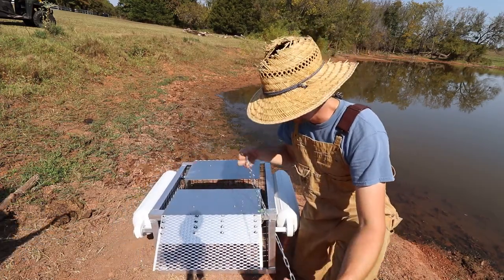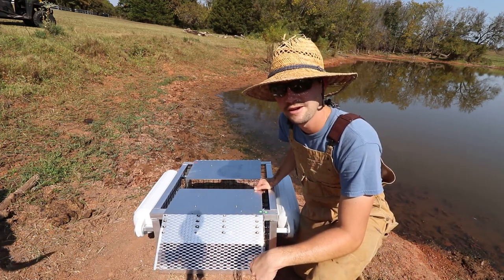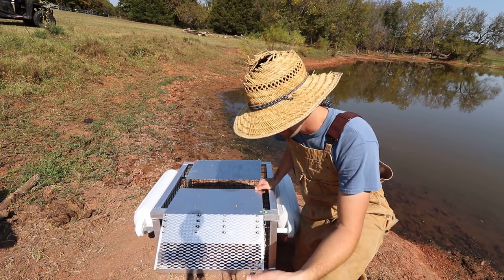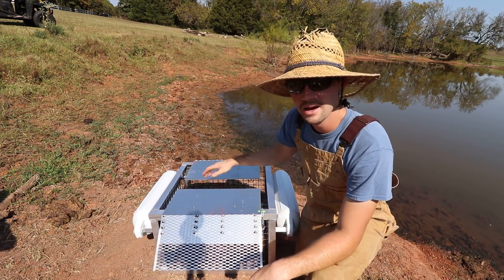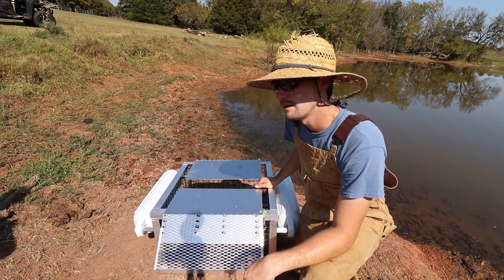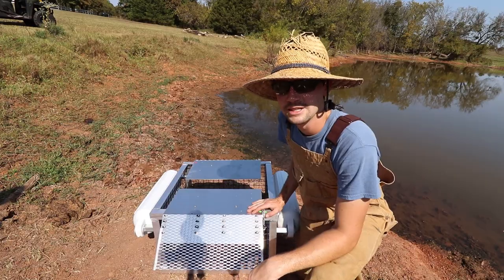A couple of things the kit doesn't come with: you need a rope or a chain or something fairly long that you can use to retrieve this out of the water. You can drive a T-post, but what I'm going to do is try to attach it to this tree for now. This chain probably isn't as long as I'd like it to be but it's going to work for the next few days. Periodically you come back to check your trap and see if there's anything inside. For us, we're probably going to transport the turtles to the complete other side of the farm on a different pond where we don't really fish.